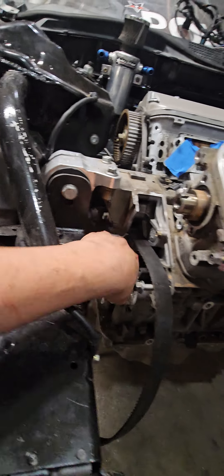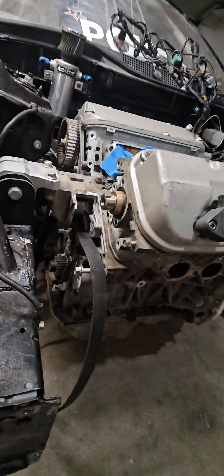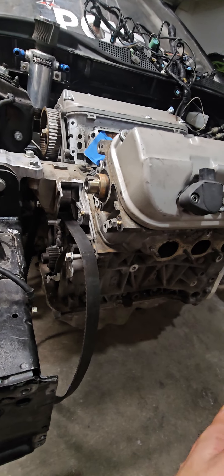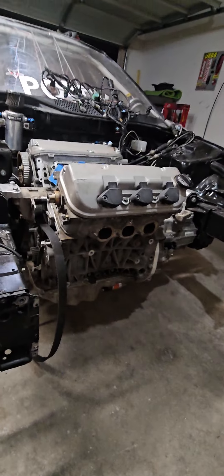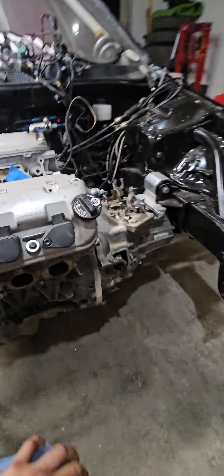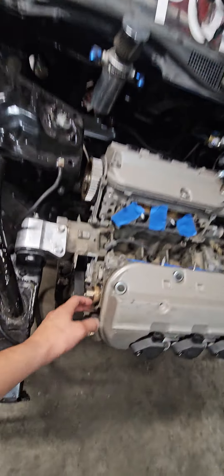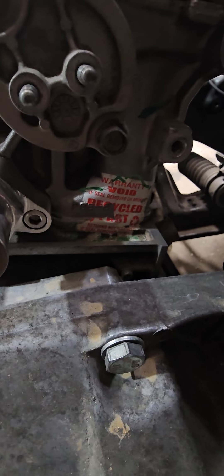I can't get the bolts out to access the timing components without pulling the motor, so I want to replace the timing belt and the water pump since we're going to be pushing the motor and revving it higher than ever before. I have brand new cam seals ready — literally straight from the yard.